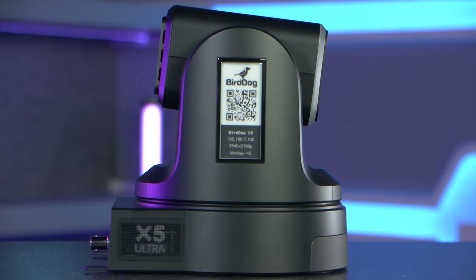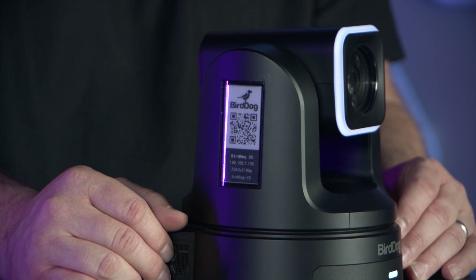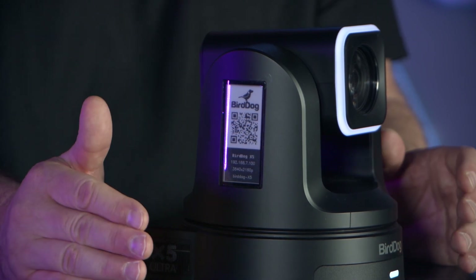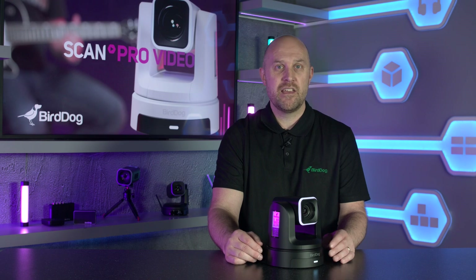Like all of our new X-Series, the X5 has the addition of not one but two e-ink screens, meaning all of the camera information like the IP address, frame rate, serial number and QR code can be seen clearly from either side of the camera. Both screens are always visible even when the camera is switched off or in standby mode. This feature can be turned off though if you don't want it to be seen.